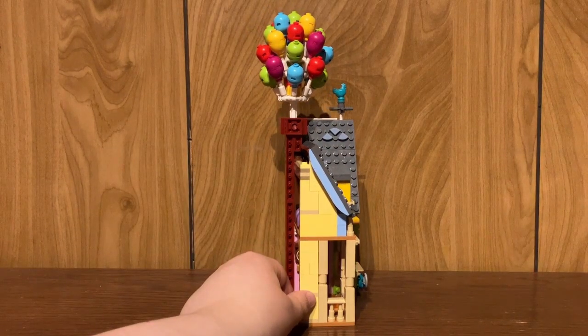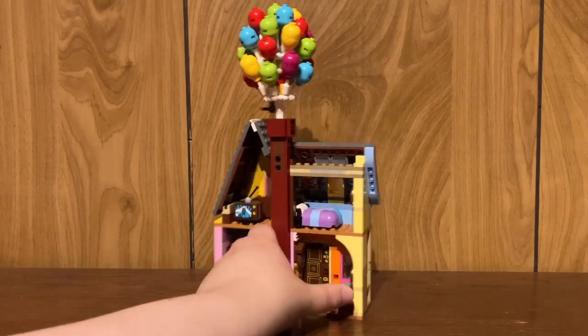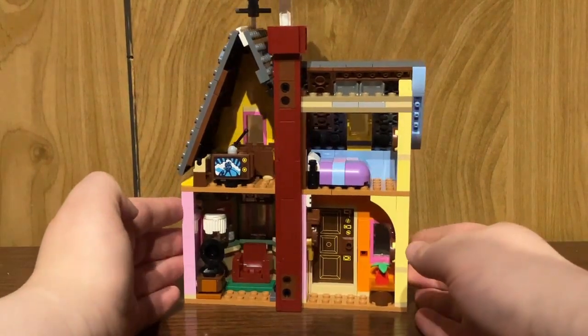It kind of makes me question why we have a quarter of a house. I know a lot of people are expecting — oh, if we have half a house we can just do a mirror build and do the back. No, you get a quarter of the house, so not even that. Definitely would have added a bit to the detail if there was more house to this, because you'd have more display options.